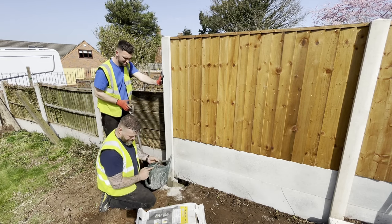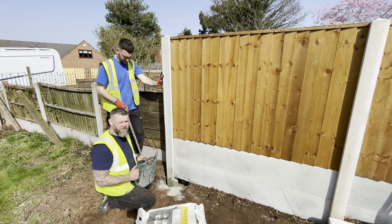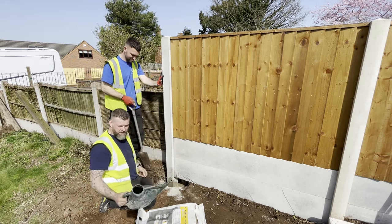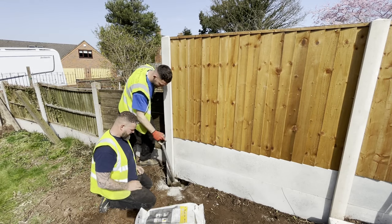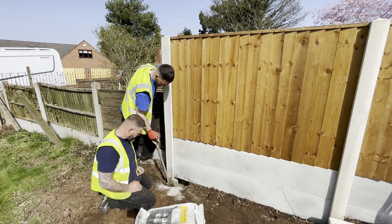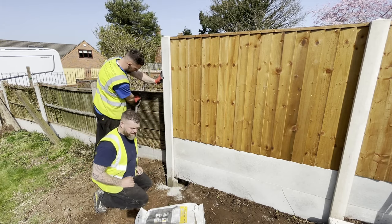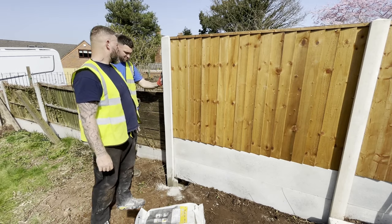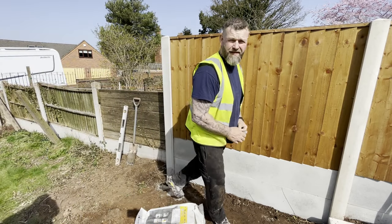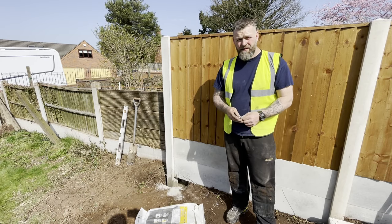It does say on the bags two litres of water. On a hot day like today — it is absolutely scorching, as you can see from my brow — two litres of water is sufficient. Steve is just agitating the hole, making sure the postcrete is right mixed in. There you go guys — one post in and setting. Hope you enjoyed the video. If you like what you see, hit that like button, and if you've got any questions leave a comment below and we'll answer them. See you soon.